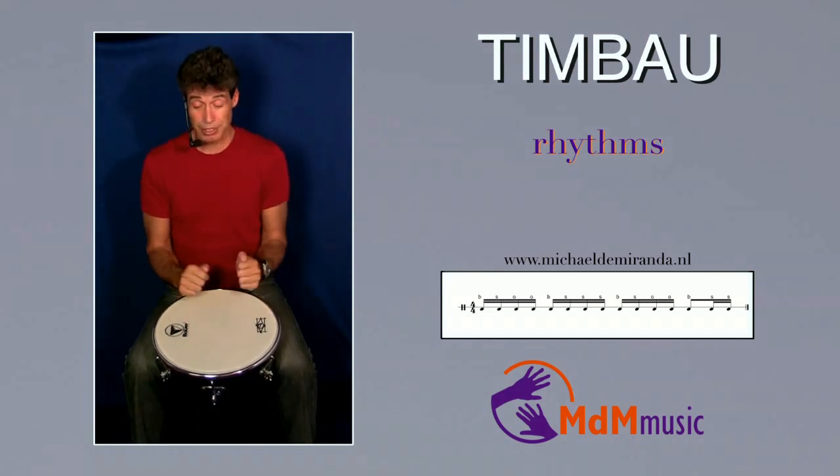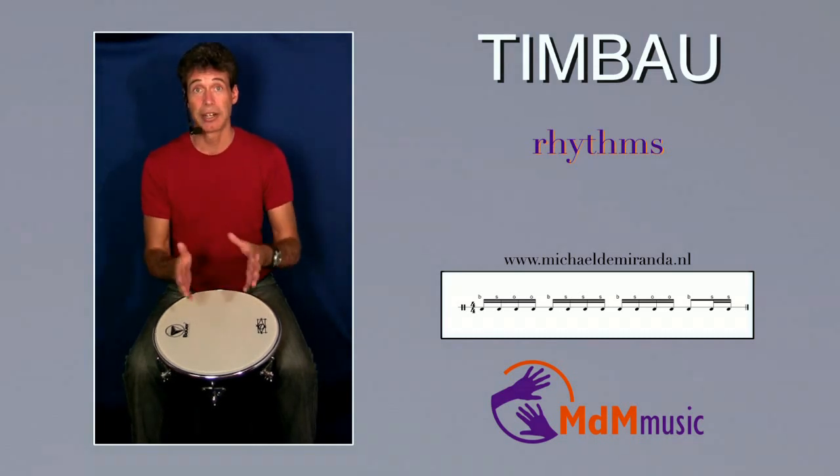Let's play this rhythm with some other instruments so you can hear how this sounds.